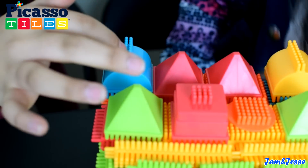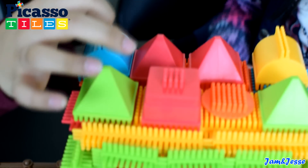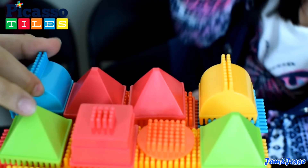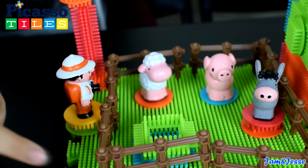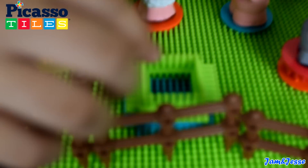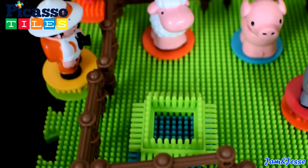Jesse built this side, which is the farm itself. I built this little fence. It has some animals in it and even a water container — look, there's water inside. And I made the gate open so they can wander out to the farm.